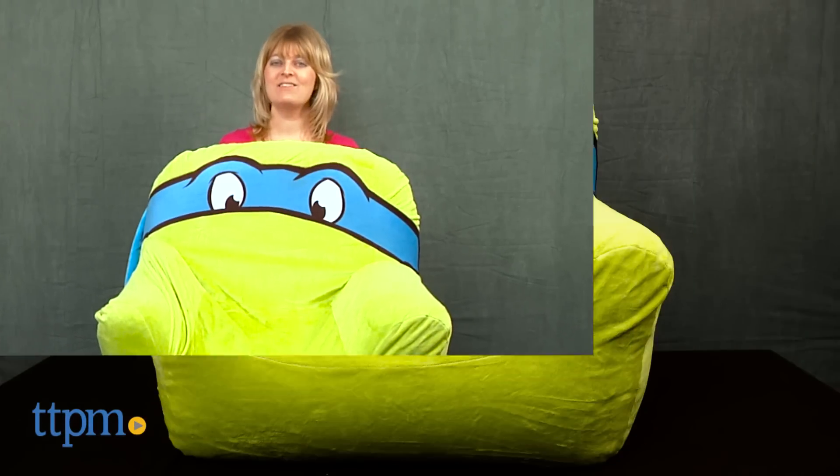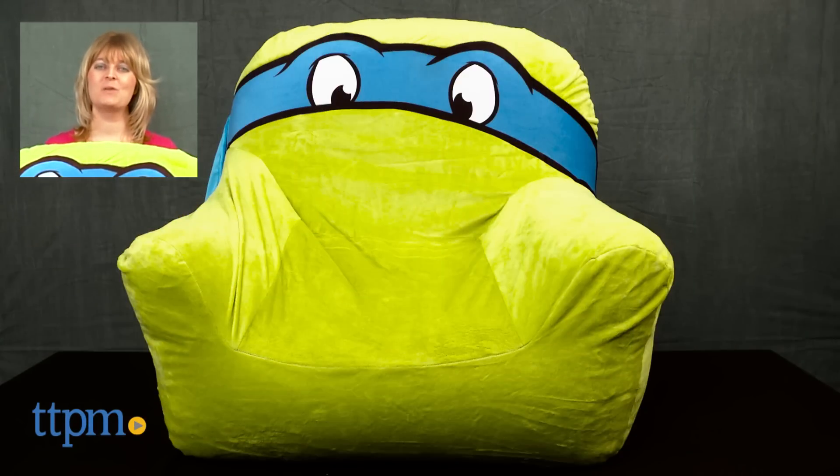The chair is for ages 3 to 6 with a maximum weight limit of 100 pounds. For where to buy and current prices, visit TTPM and subscribe to our YouTube channel for more reviews every day.